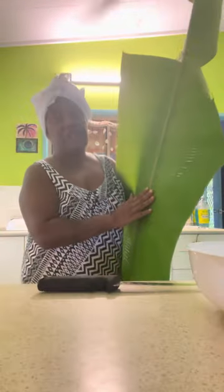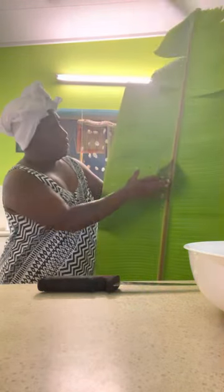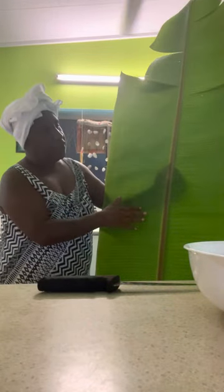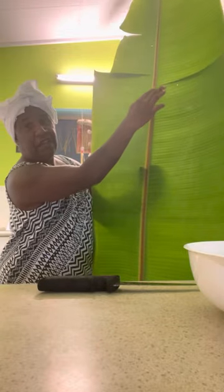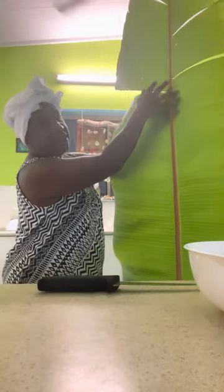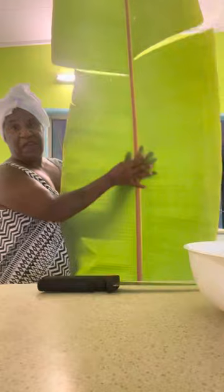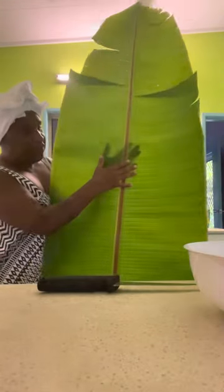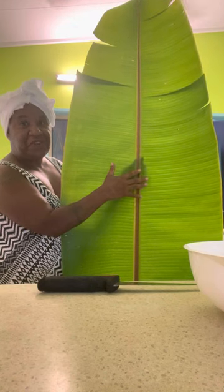Good afternoon everybody, it's Frances here. This afternoon I'm going to make a banana leaf damper. I'm going to go step by step. I want to show you this lovely banana leaf — very healthy, very big. You can make maybe four or five, but I will make a susu banana leaf damper, so I'm not going to use all of them.